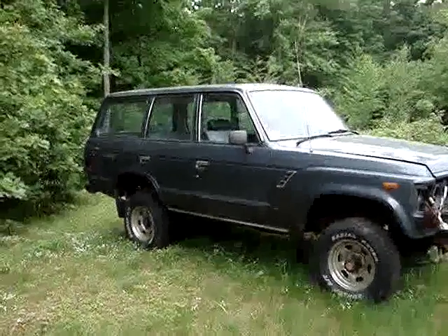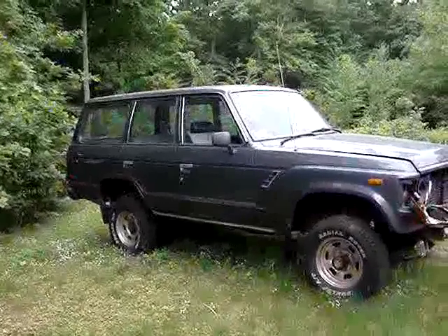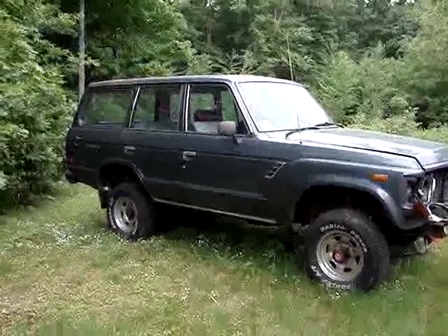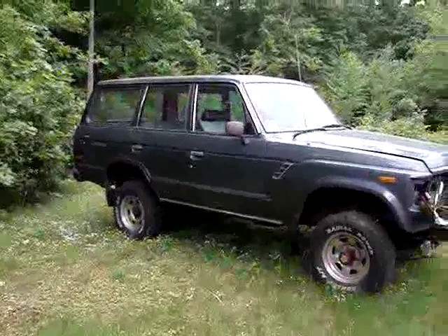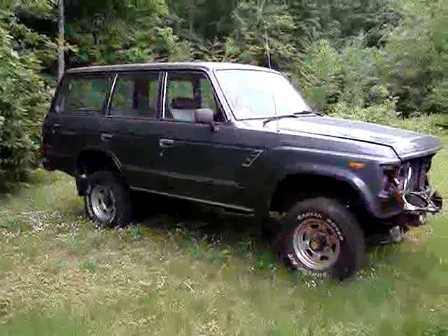We're finally shooting some video of this truck. This is a truck that we've been driving as our shop truck since at least last fall. It was in a small accident and we put it away. Then a customer called us with a need for a truck like this, so we're moving forward.